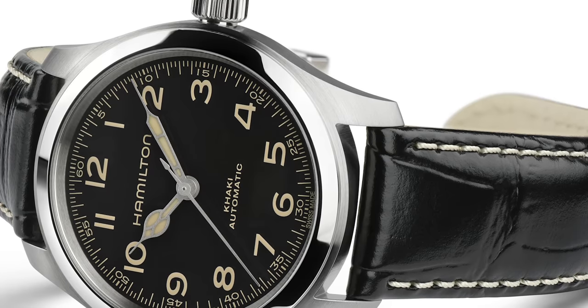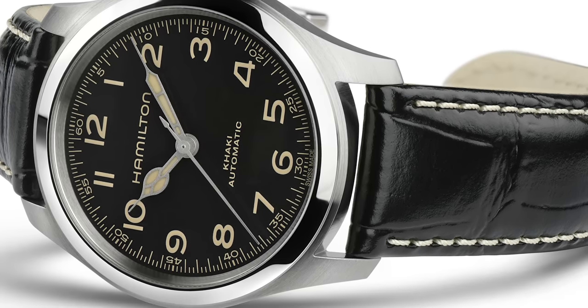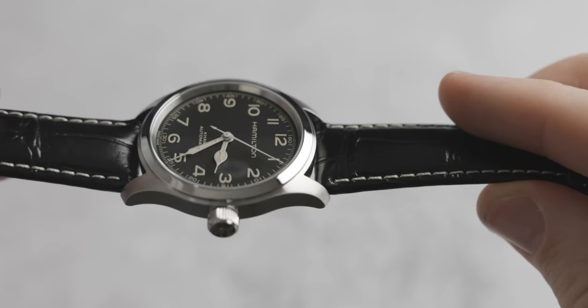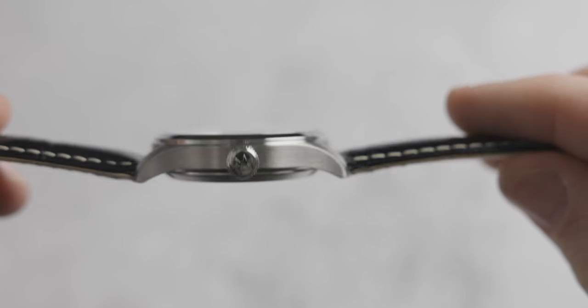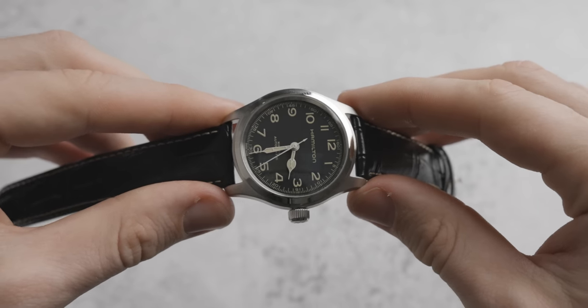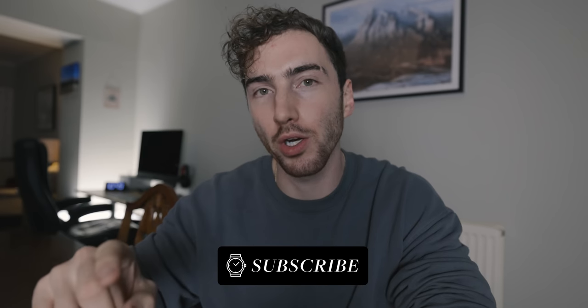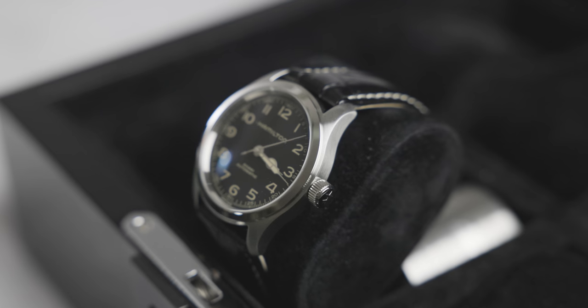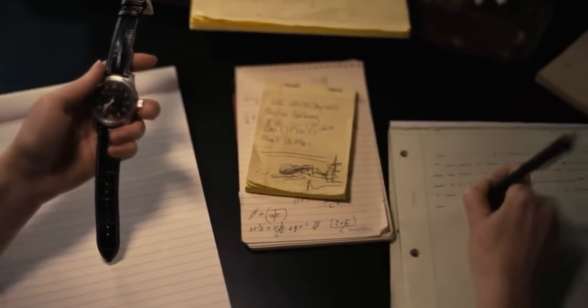The bezel is in polished stainless steel, and the case is also in polished stainless steel. The crown is a little bit more bulky than you would expect for a field watch, but it's very easy to turn and doesn't dig into your wrist — it's quite comfortable. The one thing I would say about this polished bezel is that although polished steel catches the light beautifully, it does pick up wear and tear and scratches a lot more easily than brushed metal. Having polished metal on a khaki watch, which is technically meant to be an outdoors watch, just doesn't really make sense to me. However, what does make sense is that this is a tribute to the original Murph watch from Interstellar, which had that polished bezel. But the fact that it's branded as a khaki field watch — that's where the gray area begins for me.